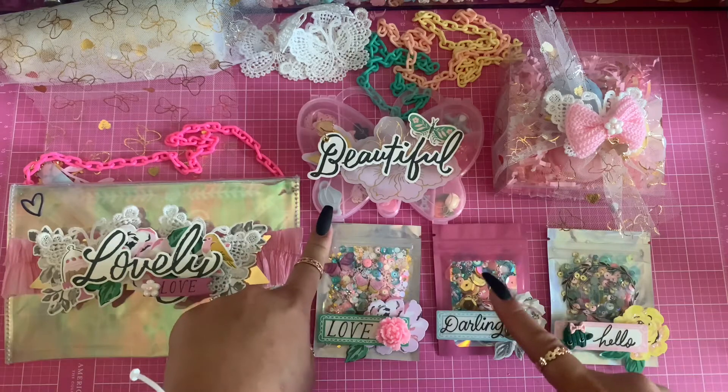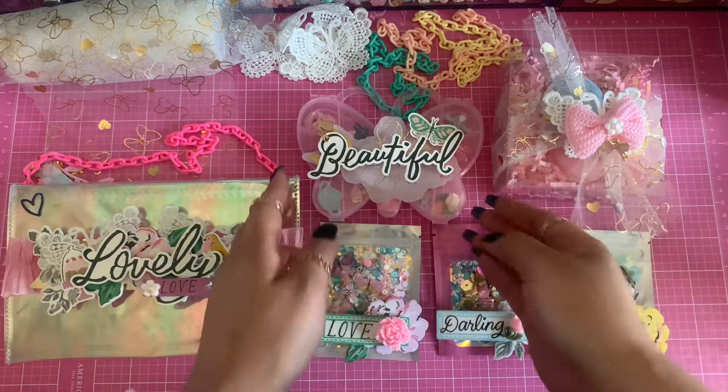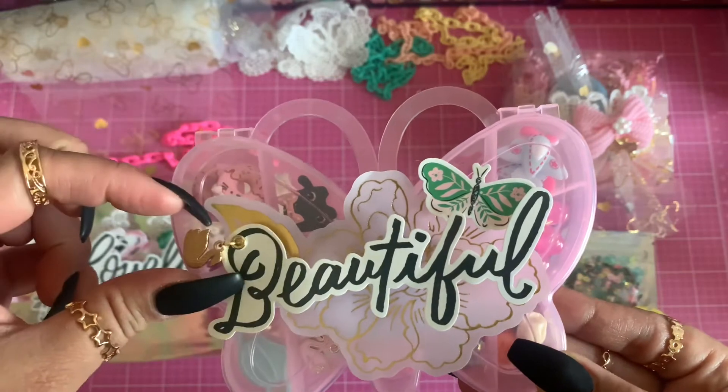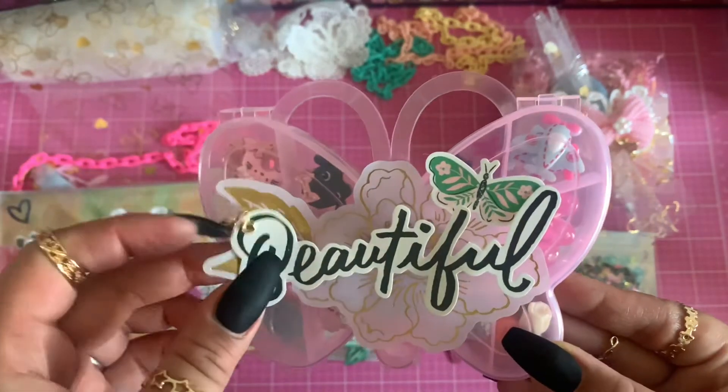All of these right here are included in the kit — in this little container and these cute little macarons. If you want to see what's in the box, I'll leave an unboxing video down below so you can see everything.